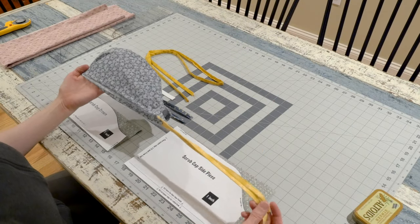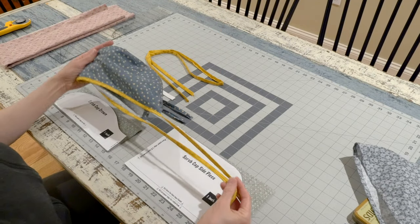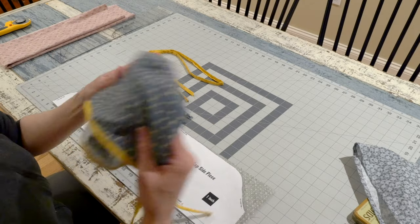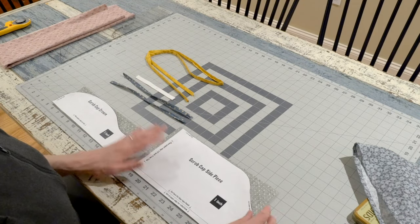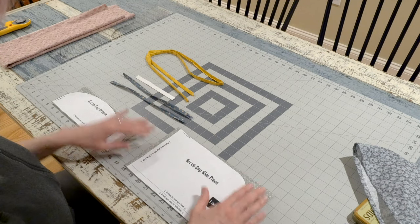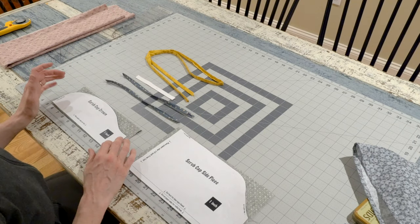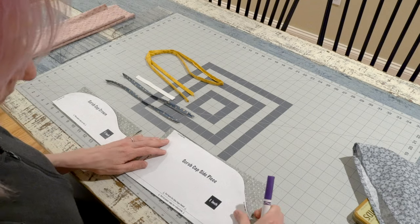You have the option to finish the edge with a rolled hem and two ties, or by using a single length of bias tape to encase the seam and make the ties all at once. You have several options for the ties: purchased bias tape, homemade bias tape, shoelaces, or strips of t-shirt material. I've made these two ties with 1½-inch strips of leftover fabric, folded over the same way I would make bias tape.